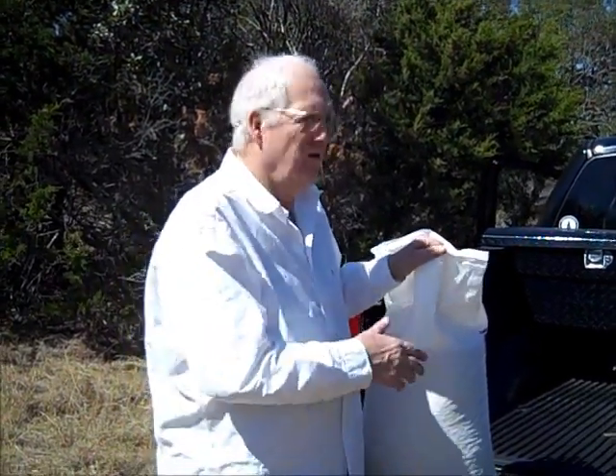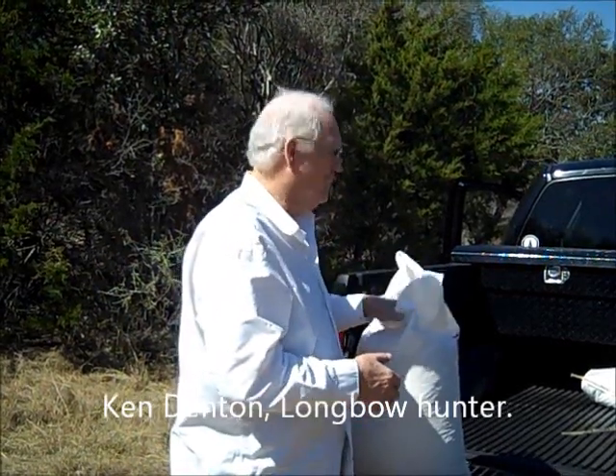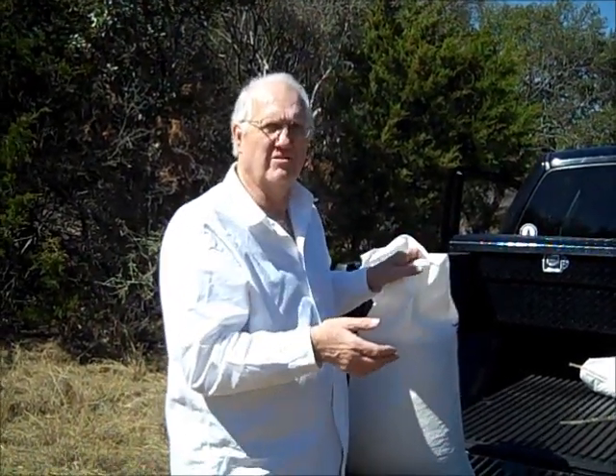Today, on this beautiful sunny day in February, we're going to show you the way we set up this stand for hunting. We're going to put some corn in here, and it's called baiting.